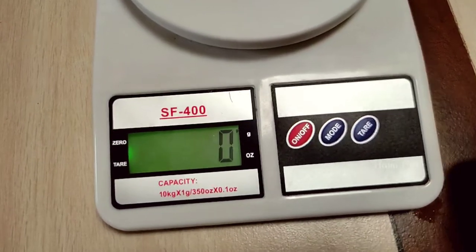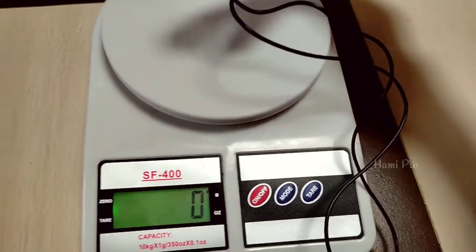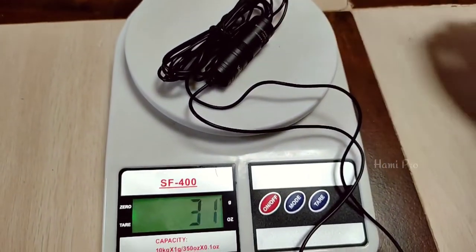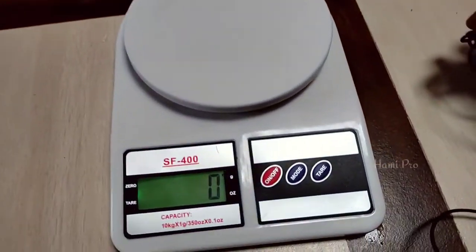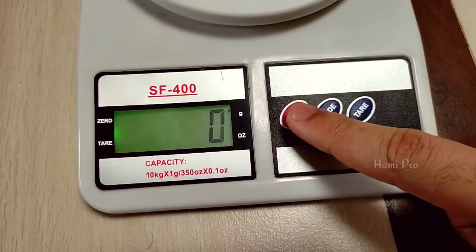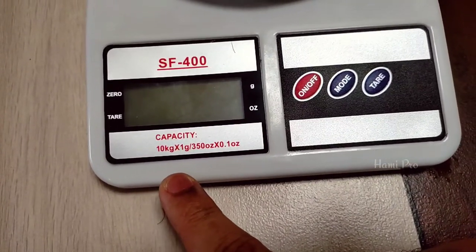This is the zero. I am going to use 1 gram. We are going to use 1 gram of nuts. You can add the capacity of 10 kg.